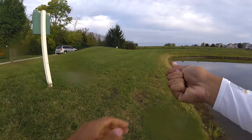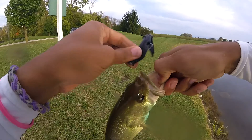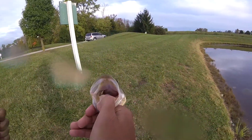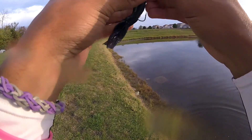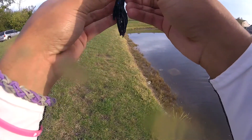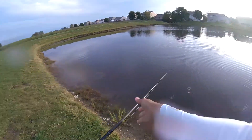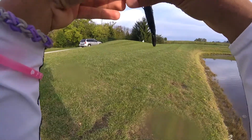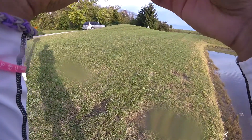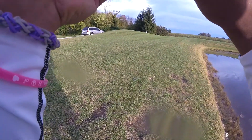Two casts, two fish — I'll take it, take that any day of the week. This one is barely a keeper but I'll take it. My tube is almost destroyed though — that's the only thing about these tubes, they do not last long at all. I think it's just because I'm rigging them up to be weedless — I think that's why the way I'm using them they're not lasting too long.